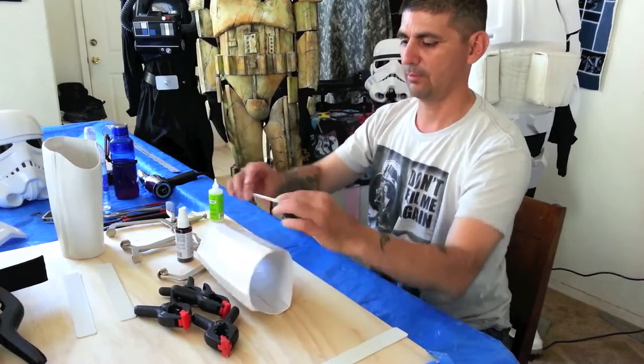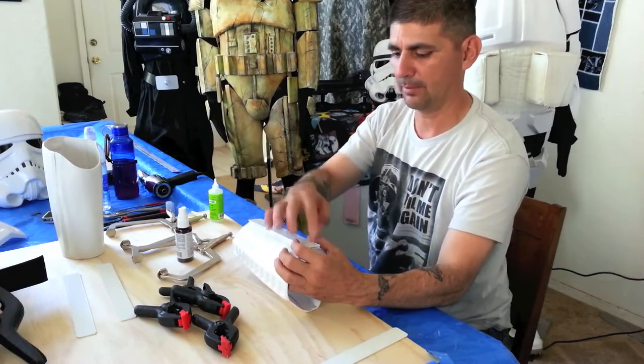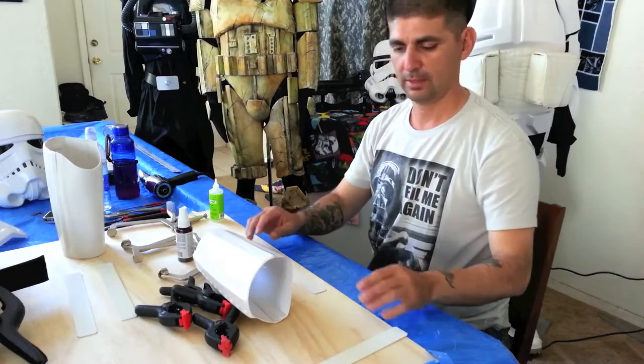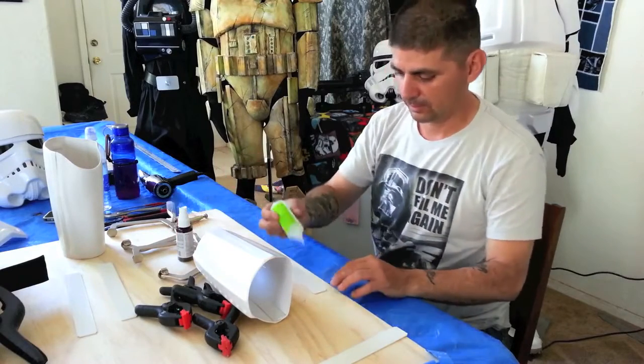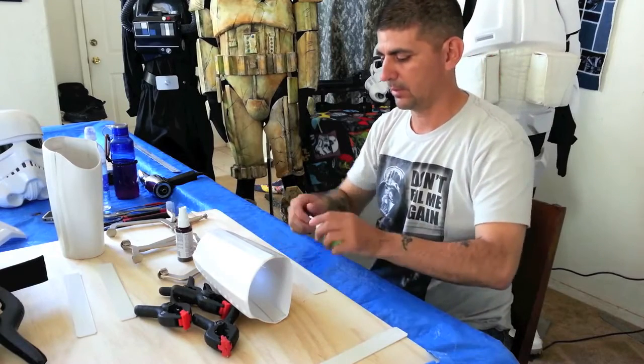So now I'm going to glue this. I've already measured them out, cut them, and now I'm going to glue them in. I got my tape ready and then I got my glue and the kicker ready. The glue's not ready yet.